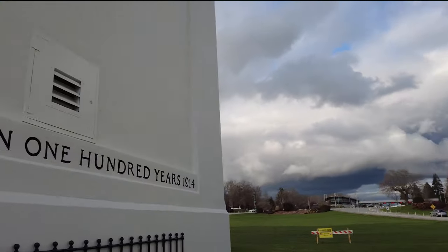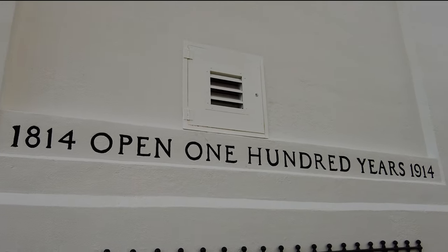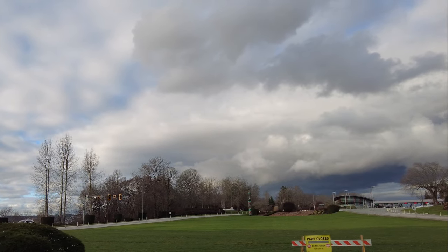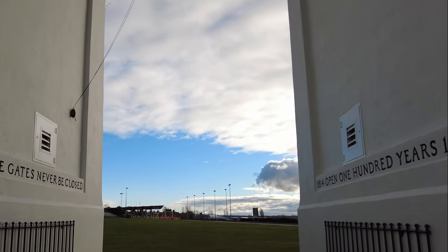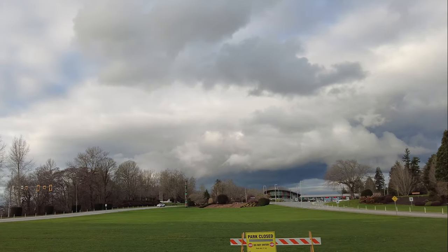On the other side it reads '1814 — Open 100 Years — 1914.' There's a little bit of an echo in here. And if we turn around, there is the United States, and right ahead of us we're in Canada.